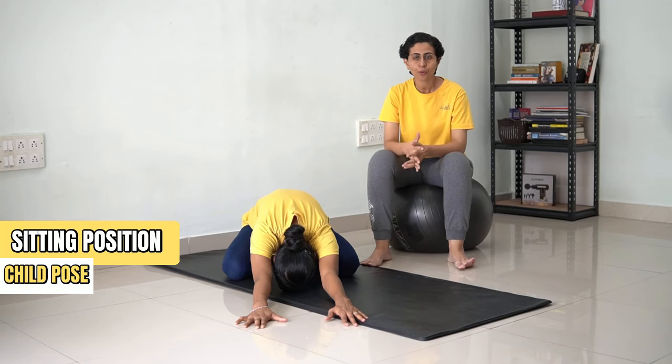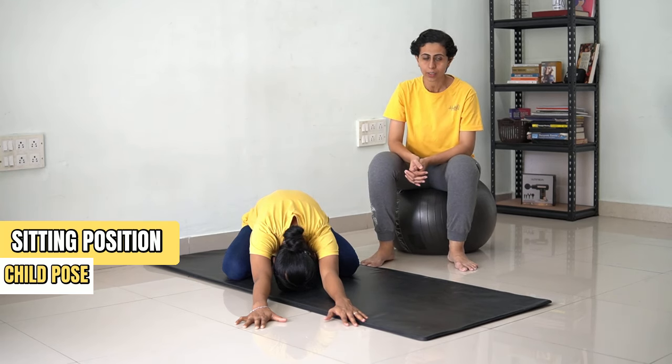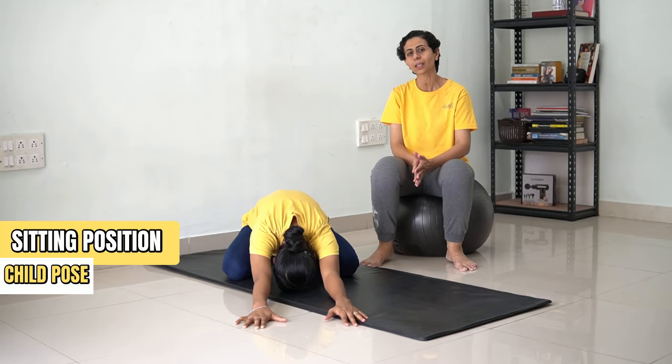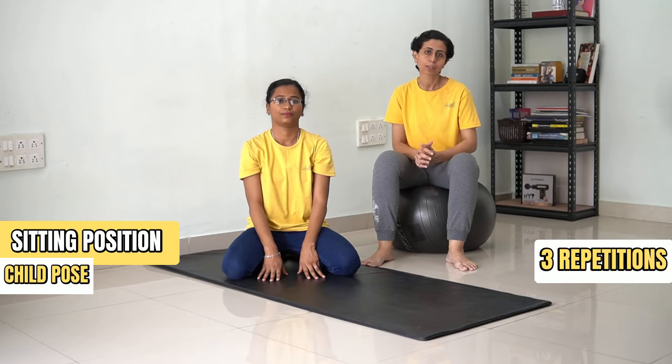[Counting 1 to 30] ...and now come back. We are going to do this for 3 repetitions.